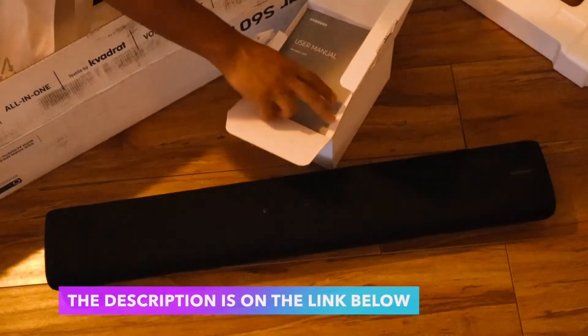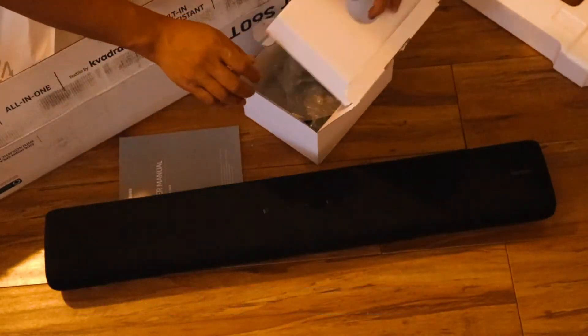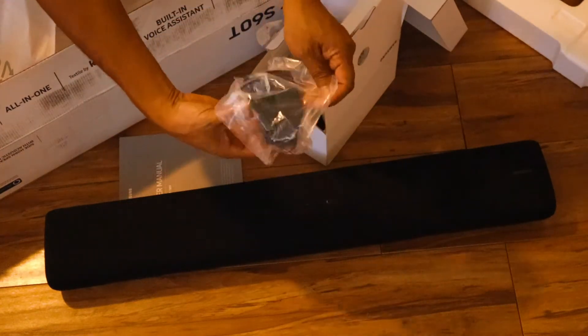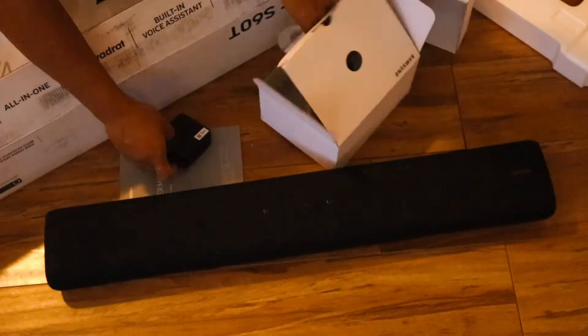The description is on the link below on where you can buy this soundbar. Everything you need in a single soundbar — the all-in-one system has two woofers and tweeters built into its slender frame, so you can set it anywhere in the room and enjoy a pure audio experience.